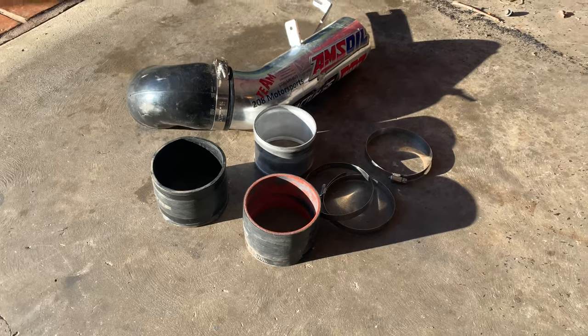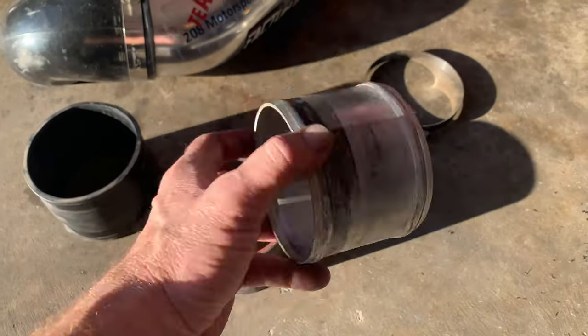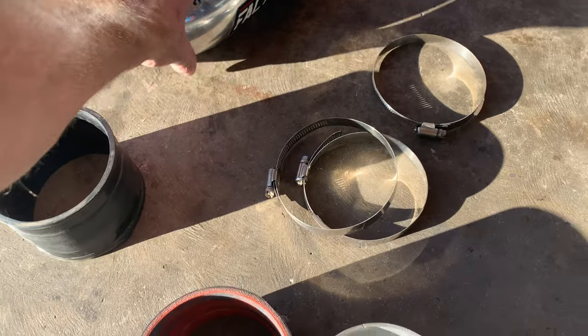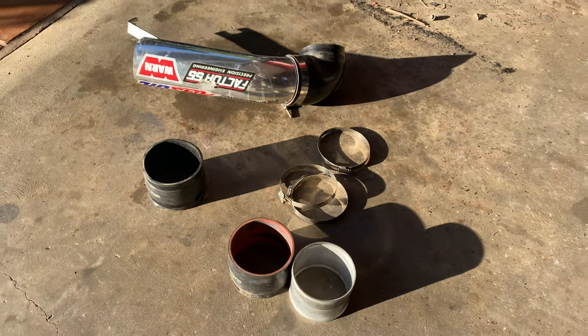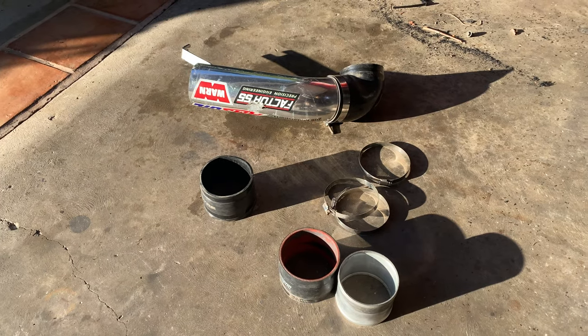Here is the old setup that I used. As you can see, it was just a bunch of connectors and sleeves. None of this is beaded. It was all held on kind of wonky. You can see on there where it was rubbing. It worked, but I'm not going to say it was good.